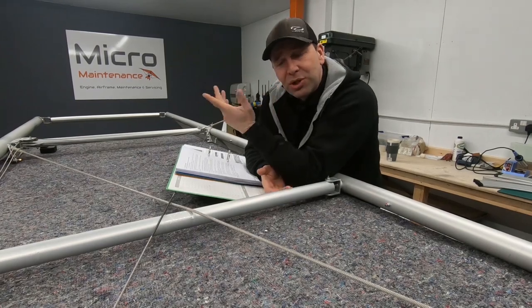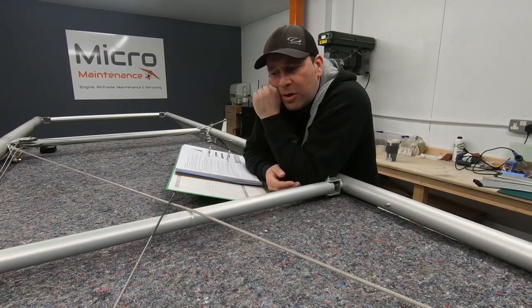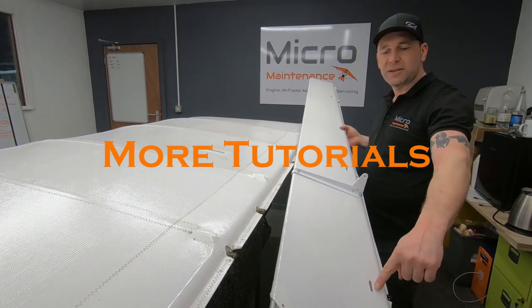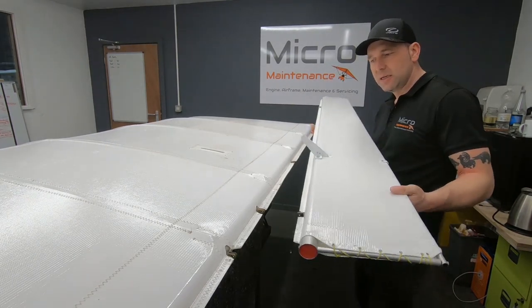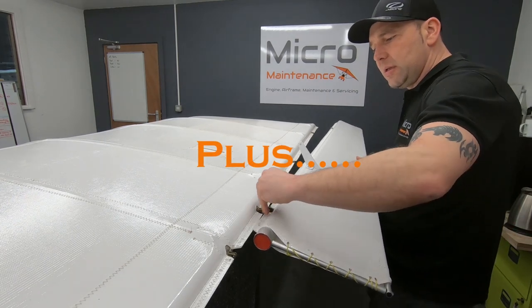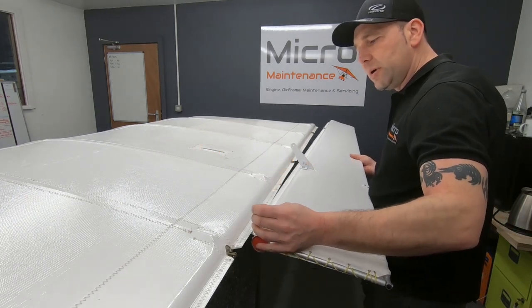Welcome back to the workshop here at Micro Maintenance, where dreams come true. Don't forget that the fitting is on the underside. If you're unsure which is the underside, the holes allow you to get to the eyelets — that's what we're looking for. Smart, not hard.